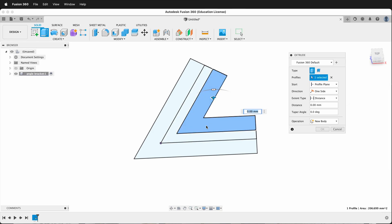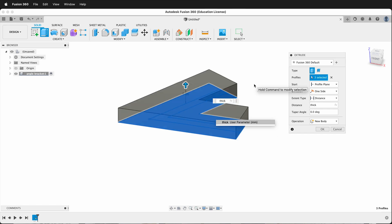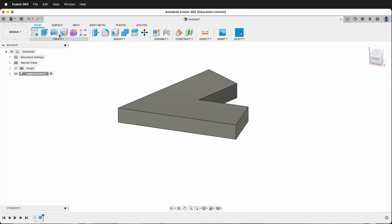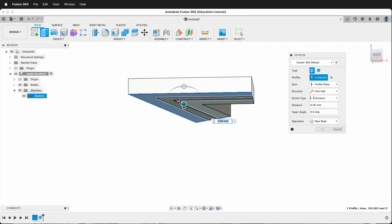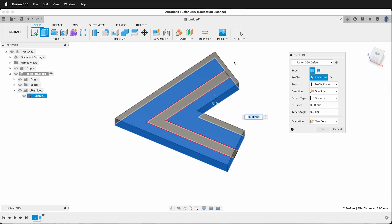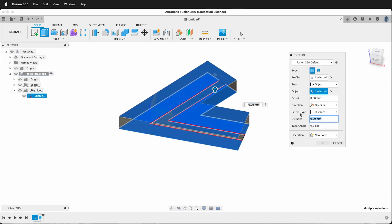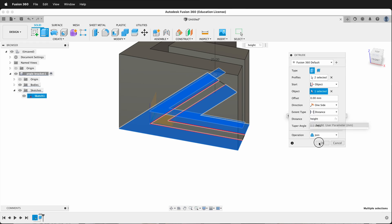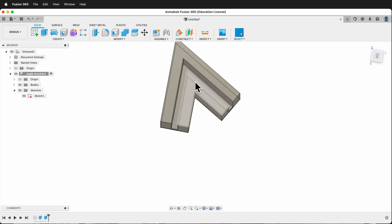Now we'll go ahead and extrude up. All of these will extrude up by 'thick'. Then we'll make another extrusion — but we need to show our sketch first. We want to select these outside pieces, this one and this one, and extrude starting at the top object, with a distance of 'height'. Click OK. Now we have our angle bracket shape where our boards can fit in.